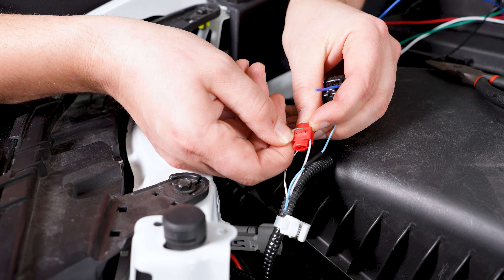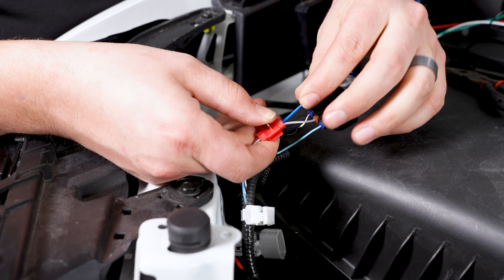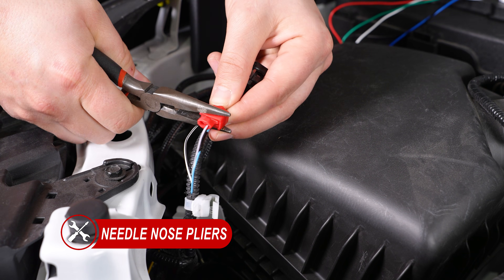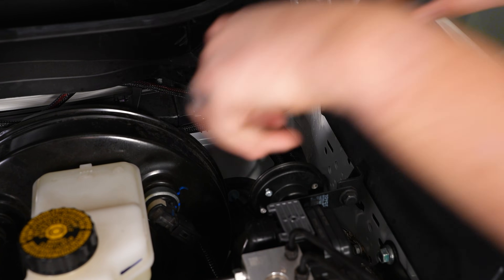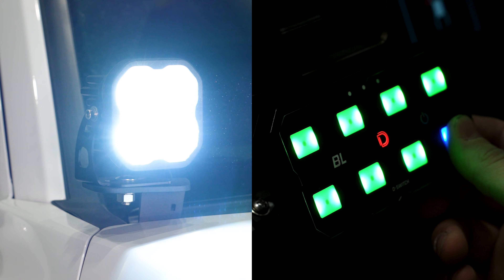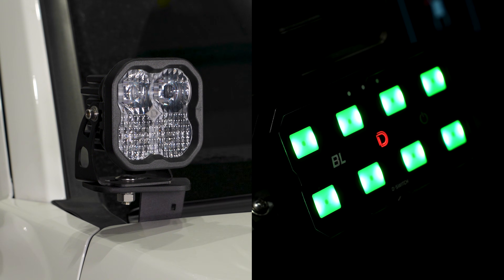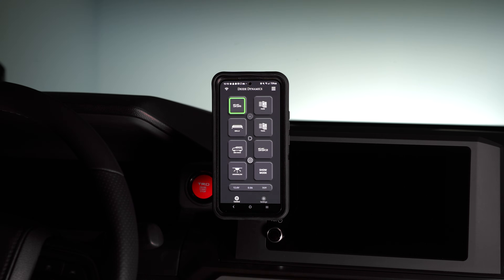For this install, we will connect the night mode wire to the parking circuit using the provided T-tap. Reference the install guide for wiring up the other sensor wires and ignition wire. Once completed, zip tie any wiring away from any hotter moving parts, then test for function. If you are using the Bluetooth app, connect it and test for functionality as well.